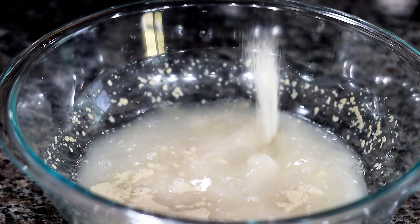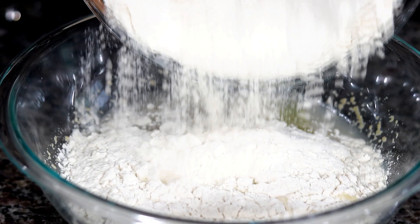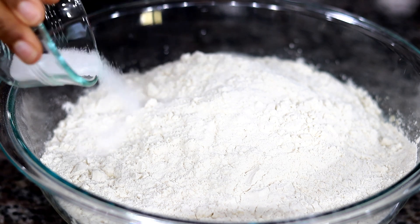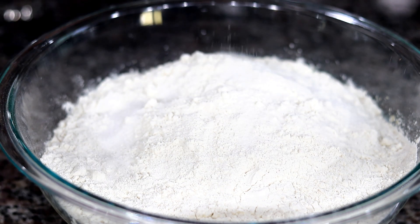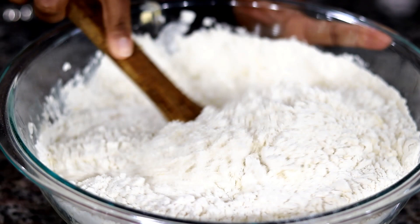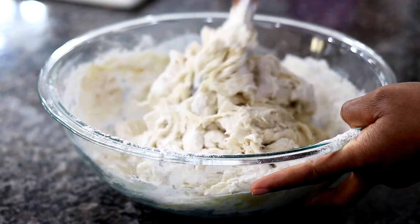Add in a quarter cup of granulated or cane sugar, a quarter cup of vegetable or canola oil — any oil you have. Then add in 6 cups of bread flour or all-purpose flour, 2 teaspoons of salt, and a quarter teaspoon of freshly grated or ground nutmeg. The nutmeg is optional, but I love adding a little because it takes the flavor up a notch. Mix everything together with a wooden spoon.